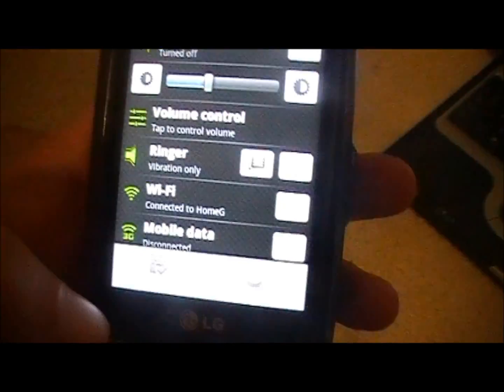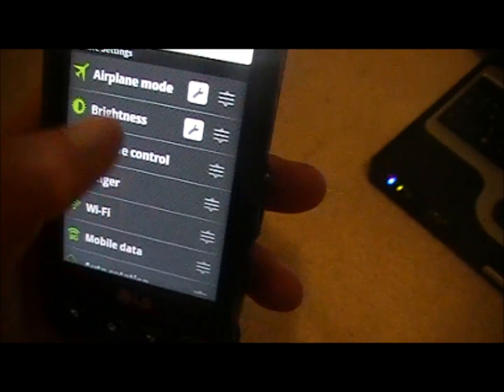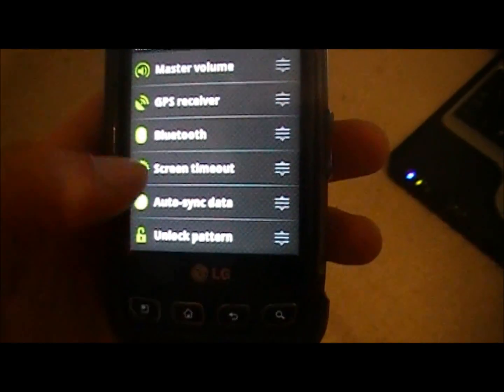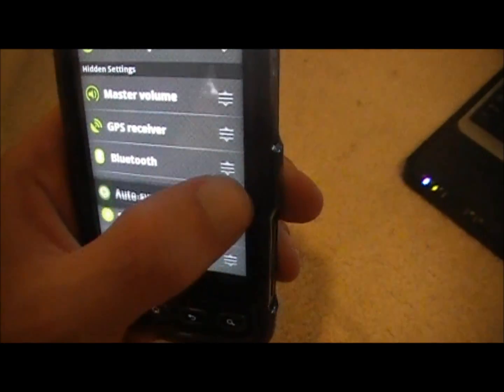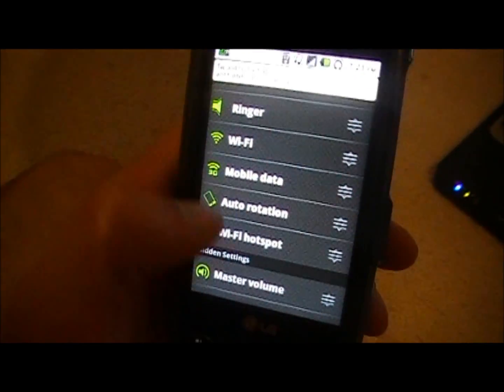You're going to want to click the options button, come down here and click Customize. Then here there's a couple more options you can choose from. You're going to want to find the Wi-Fi Hotspot one and click and drag it up past this bar so that it'll be in the regular one.